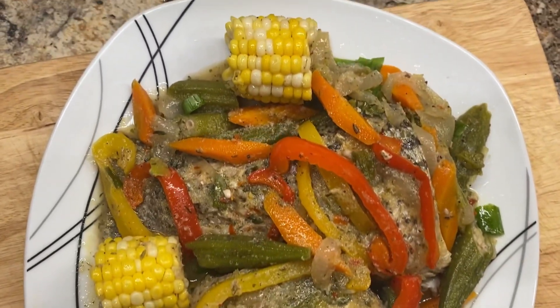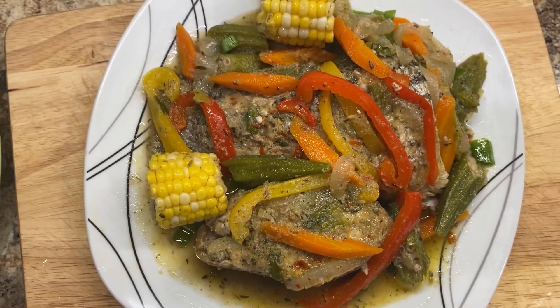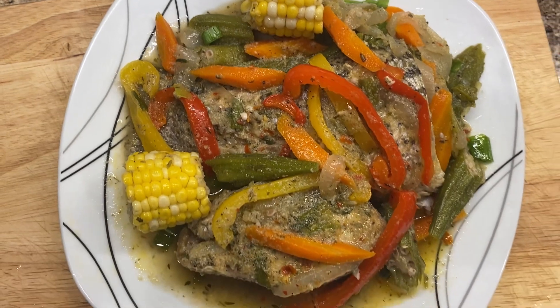Greetings lovely people, welcome back to my kitchen. Thank you all so much for the love and support. To all my channel members and all my supporters, a big thank you. I really appreciate you.